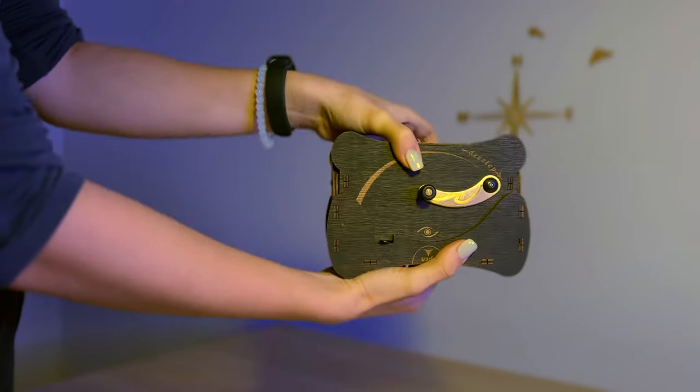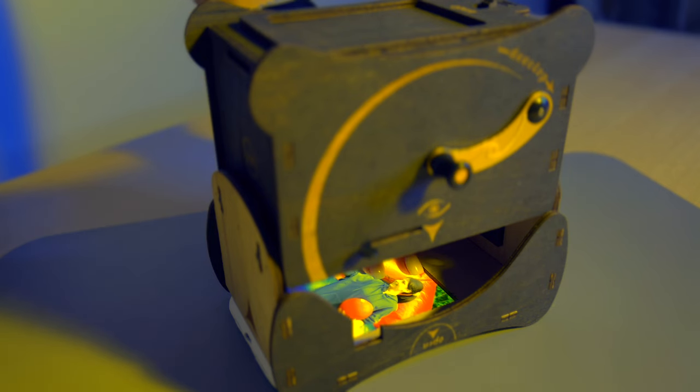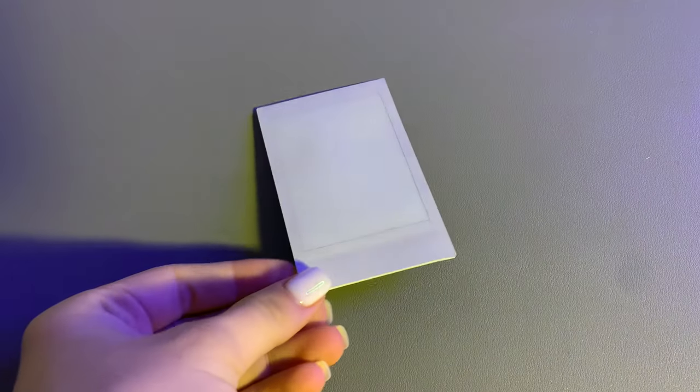It's super easy to use. Pick the photo, position it on your phone's screen, frame the photo, press the shutter release, spin the crank to develop the photo, and voila!